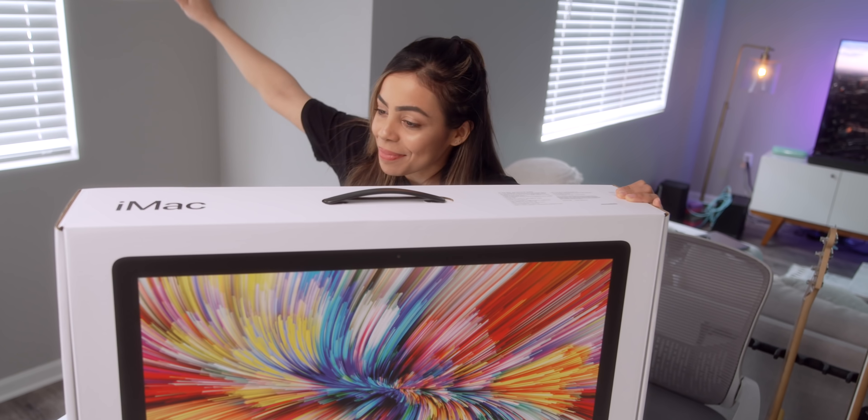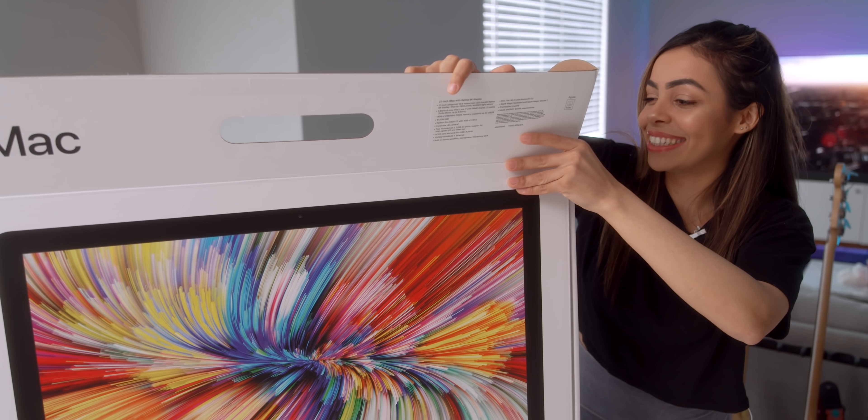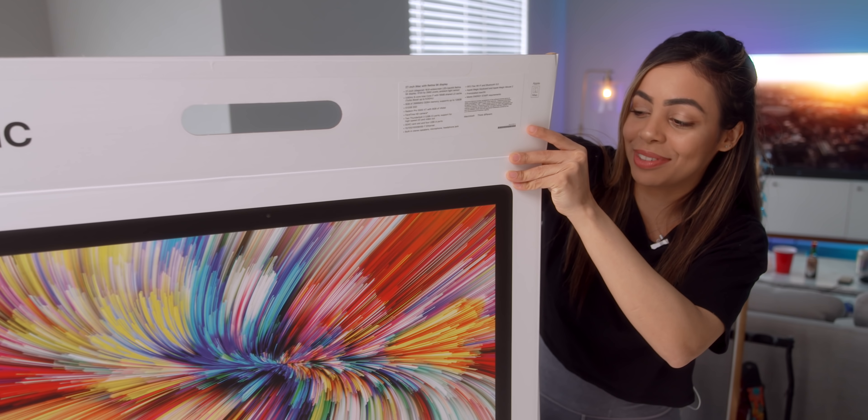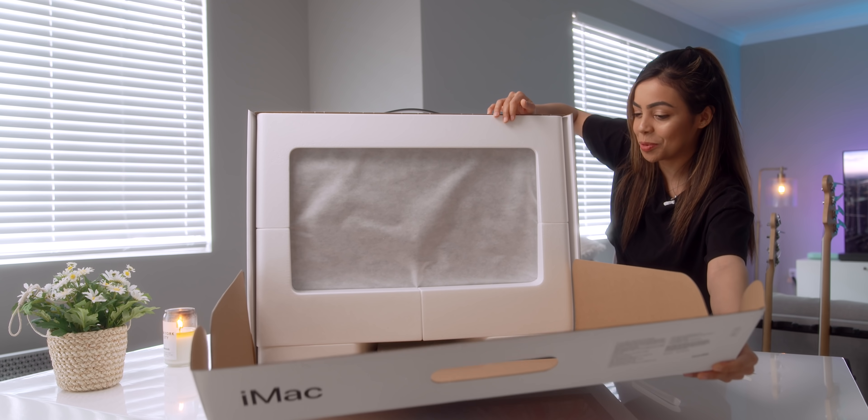I don't even need a knife — I got this fancy pull tab. That was smooth. I'm just very excited. I know there's nothing new here, but here she is.